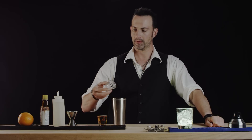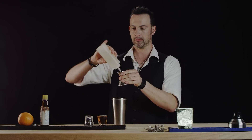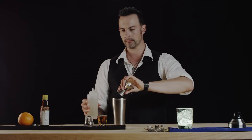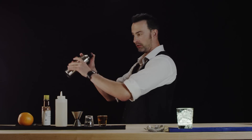Now we're going to add half an ounce of freshly squeezed lemon juice, followed by another half ounce of simple syrup, and we're just going to use one dash of bitters. Next we're going to do what's called a dry shake — that means there's no ice. It's basically whipping and frothing the egg whites like this.